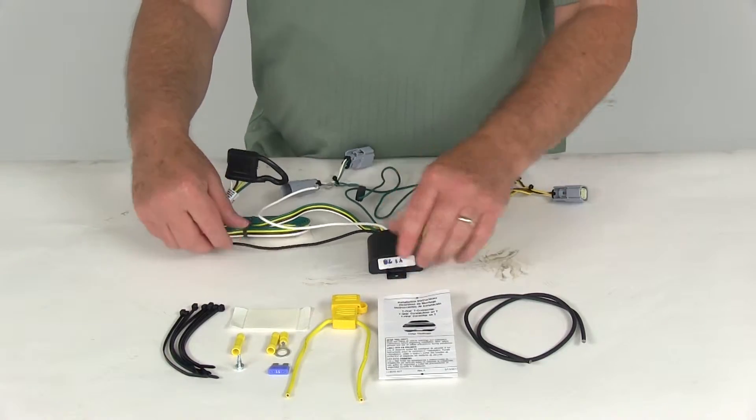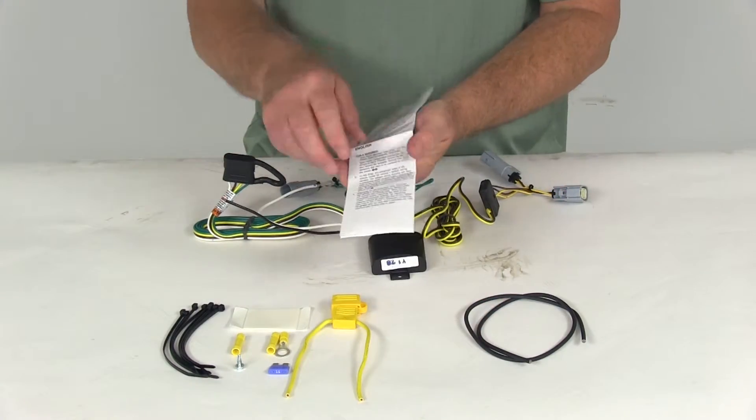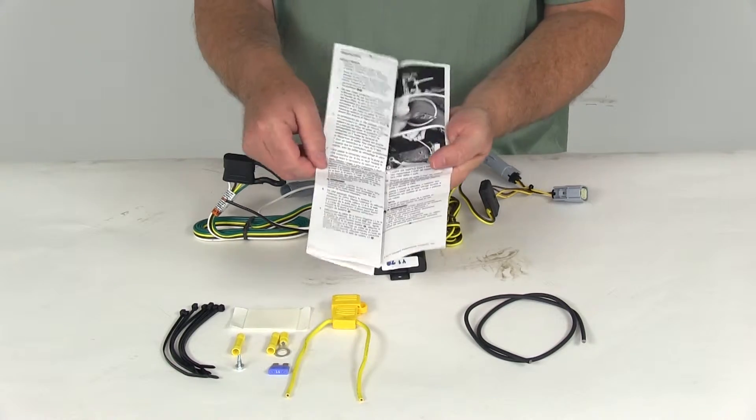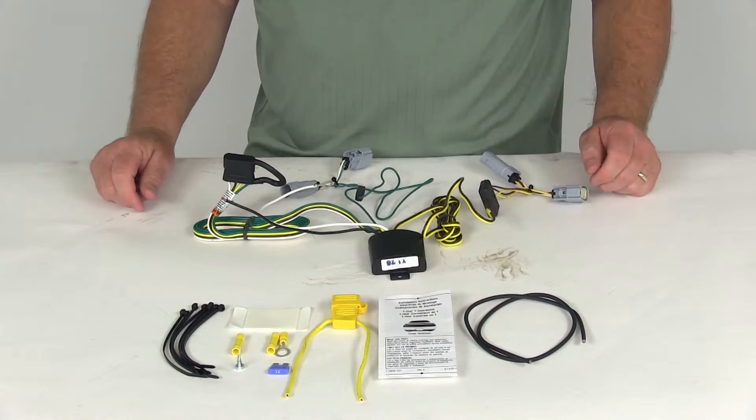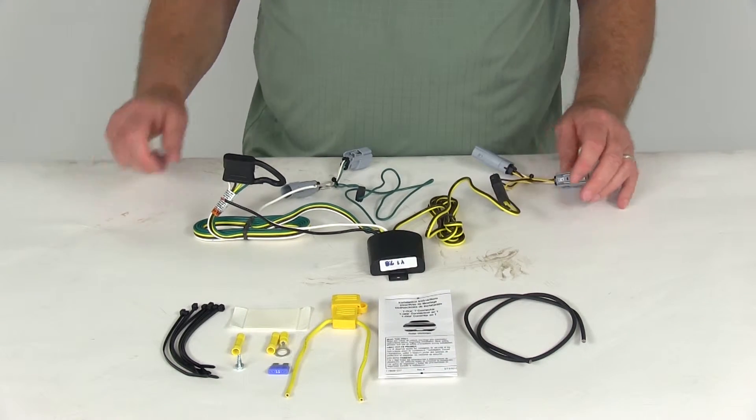Connecting this is pretty easy to do. They give you a detailed set of instructions which even include pictures showing where the connection points are. You'll start at the back in the trunk behind the tail lights.